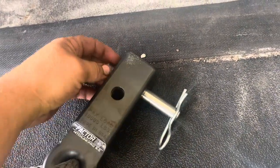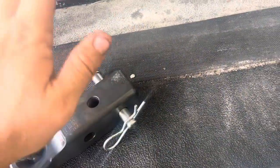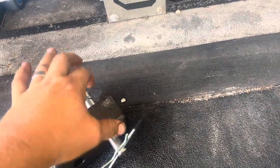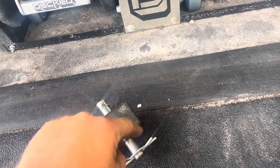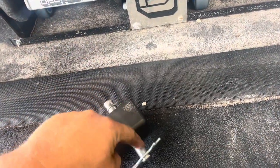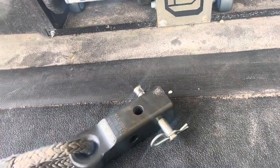That 50,000-pound shear strength rating applies when this is in the receiver with a tight fit. If you take the receiver out and just put that pin in the hitch, it is no longer rated for 50,000 pounds. People telling you to use just the pin are giving incorrect advice — all you're going to do is break the pin and have a strap flying at you.